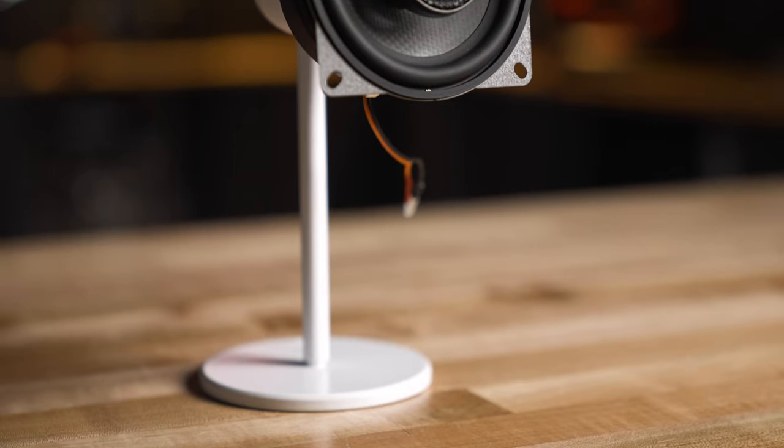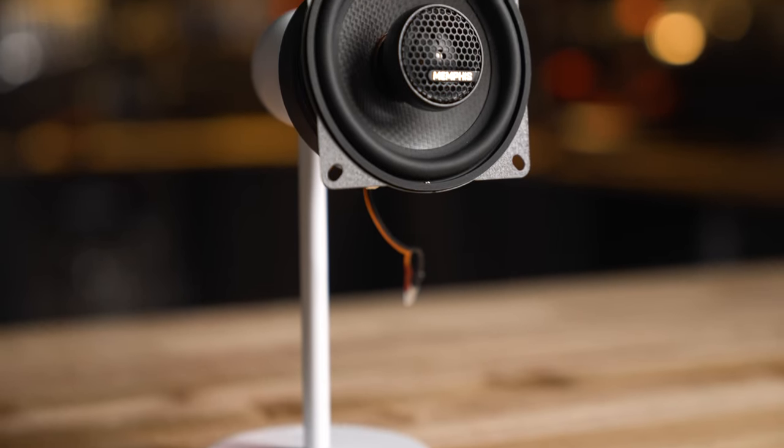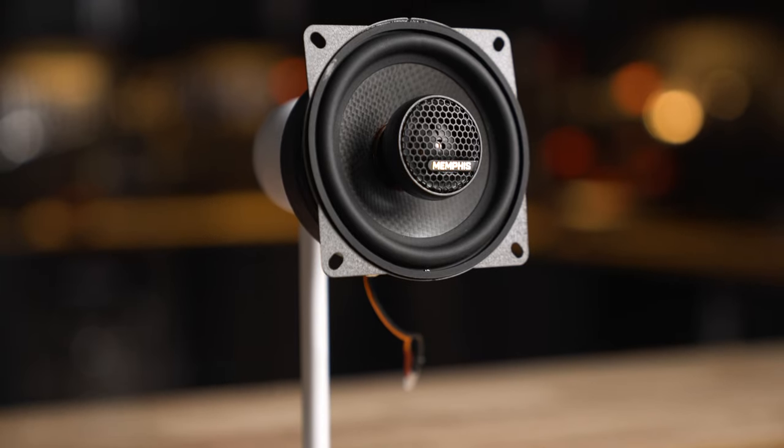Let's talk about the common features of these speakers across all sizes. First off, they all feature a carbon fiber woofer — you can kind of see it right here. Carbon fiber is a great material for a woofer cone because it's lightweight, it's rigid, and it's very durable, so you can throw a lot of power at it and it'll move in and out making bass without distortion.